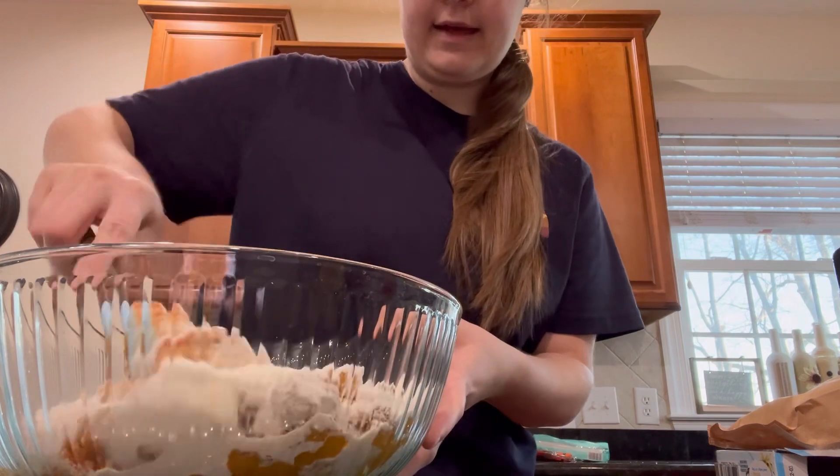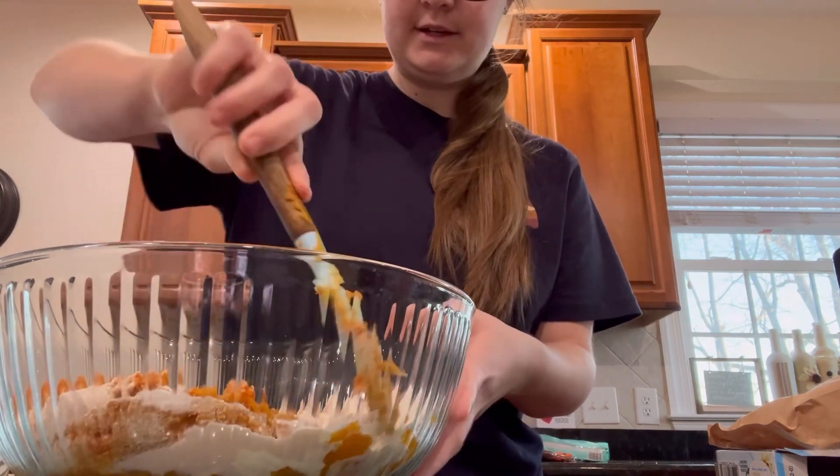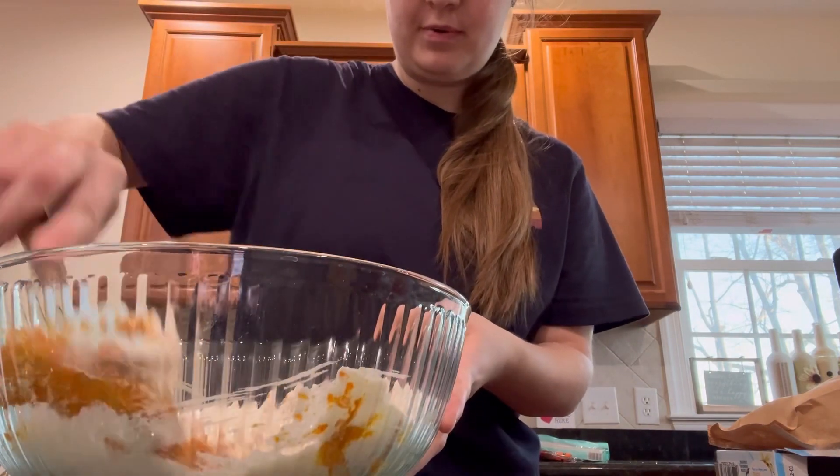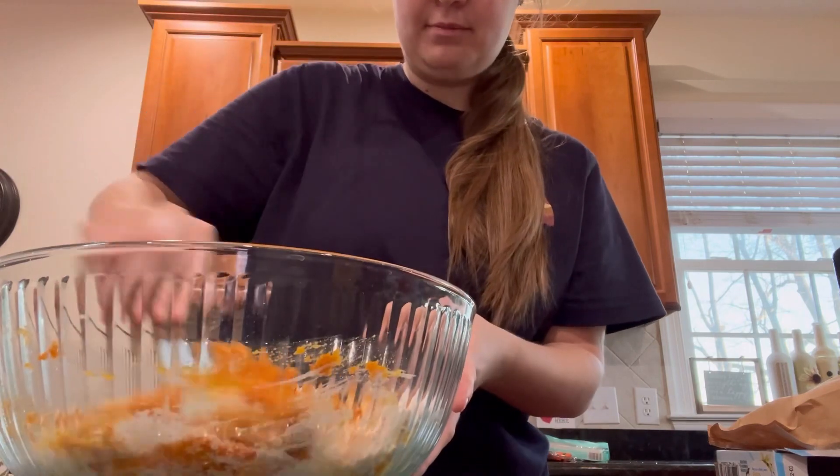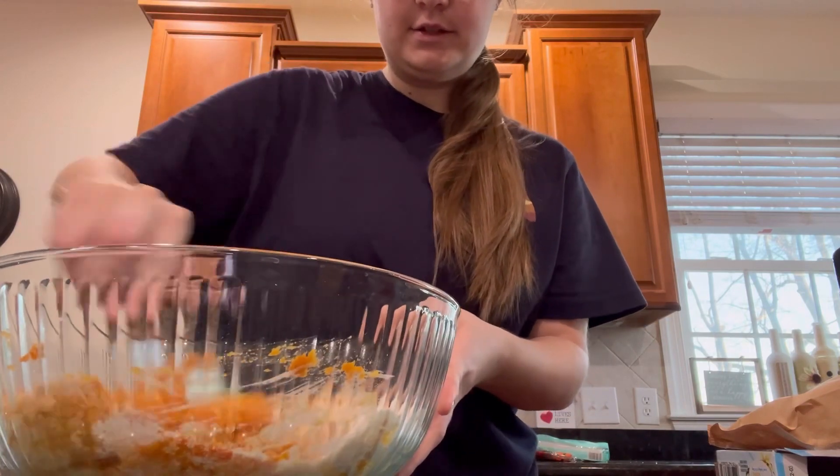At this point, I'm going to just mix these together before I put the other ingredients in, just to get that pudding mix really kind of stirred up.